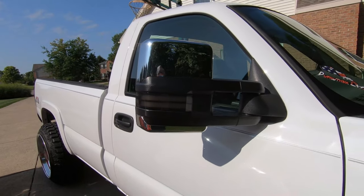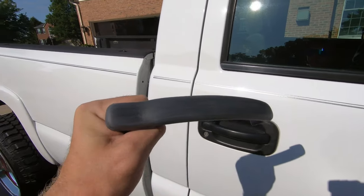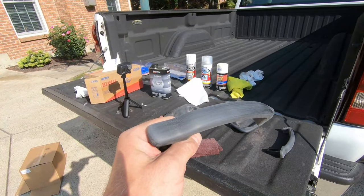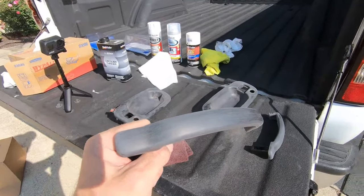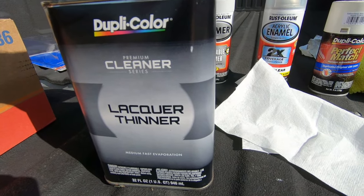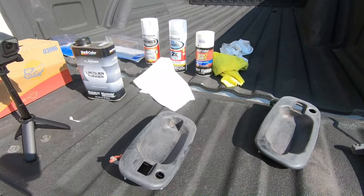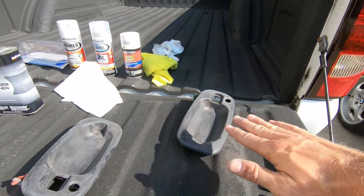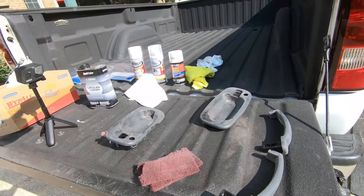Maybe going to do these mirrors someday, but right now we're just showing you how to do the door handles. I really want to make sure you guys know how to do this at home — you can literally just go to AutoZone, get all the stuff you need for probably under 50 bucks. I brought the lacquer thinner out to show you that you should probably not use lacquer thinner, paint thinner, or acetone on plastic parts like this, because it can eat away and start to melt the plastic, making it shiny again. So I'm just going to use soap and water to get these clean enough to spray some primer.